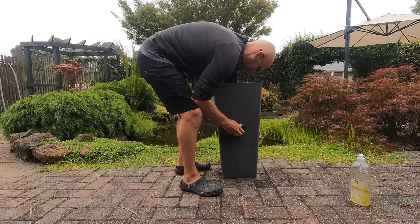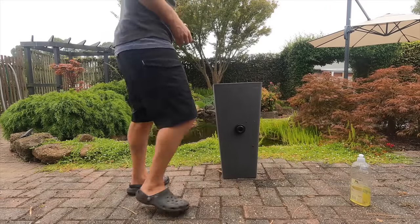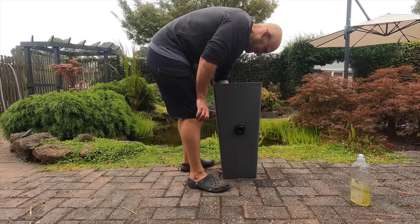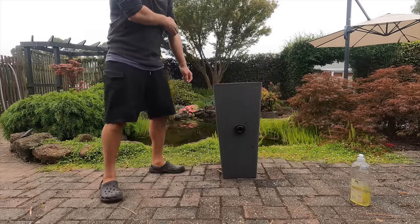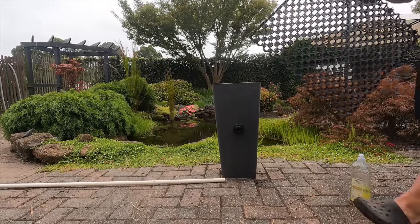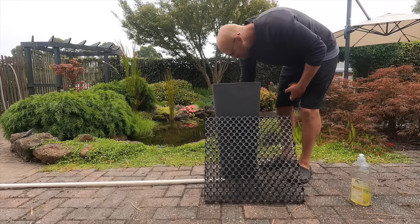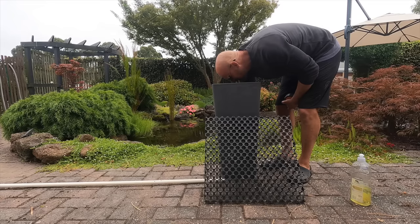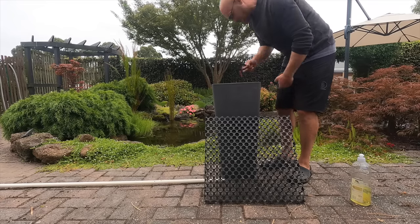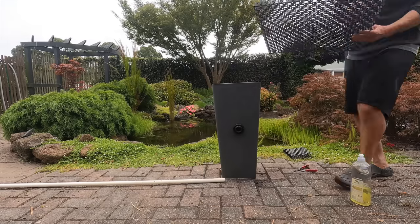A uniseal is definitely more versatile as it can be used in rounded pots or containers. A bulkhead is really only useful when the sides are flat like this pot. The bulkhead is like a bolt and nut except the bolt is hollow and water can pass through. There are two washers — one goes on the inside of the filter and the other on the outside — and you tighten the nut to create a watertight seal. The next thing I'm going to do is create a void space at the base of the filter. This is going to allow solid materials like fish waste and broken-down leaf material to accumulate in the base where the clean-out valve is.